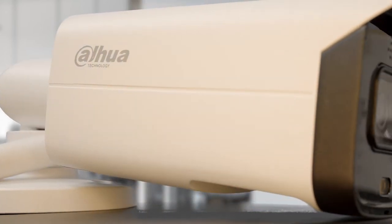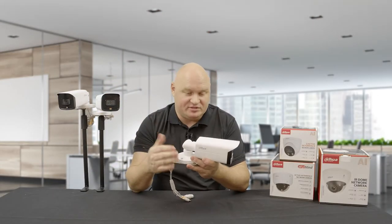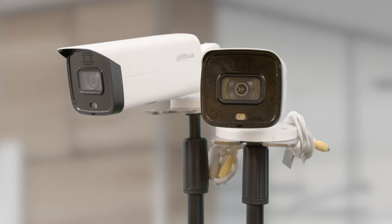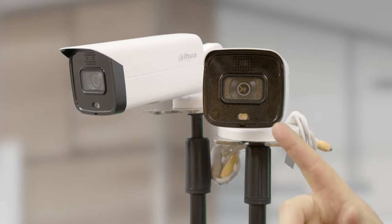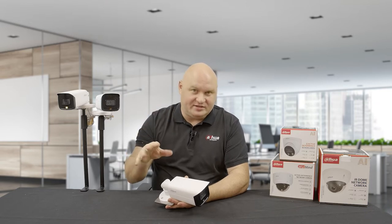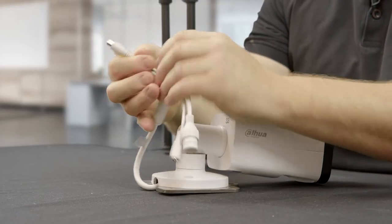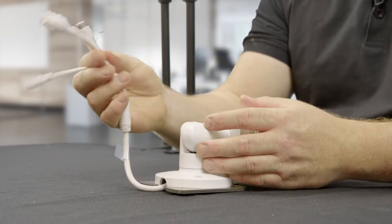Let's talk about what the 5 Series camera does have. I have an active deterrent camera — my personal favourites are the active deterrent. On the front we have the siren and the white light. This white light can be configured to stay permanently on or use a flicker effect. I know a couple of people that have used these as outdoor spotlights — the moment a human comes into the field of view the light comes on, stays on, and when the human leaves the light goes out. We also have audio in and audio out, alarm input and output, and the camera can be powered by a 12V DC jack as well as PoE.